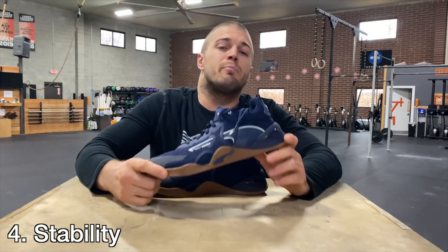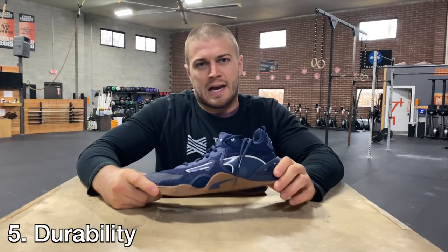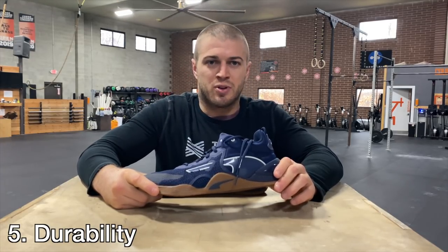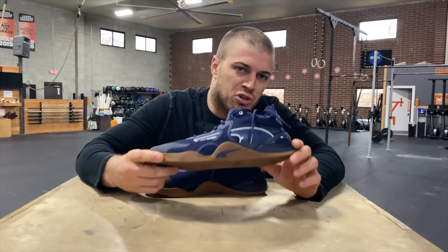Number four is stability: how well does this shoe function under load and duress with weight — can you squat in it, clean in it, snatch in it? And finally, the test I use on every shoe is a durability and friction test that puts the shoe through hell and back: 30 rope climbs for time. If a shoe entering the functional fitness space can't survive 30 rope climbs, it's not worth it.